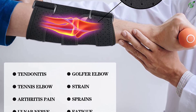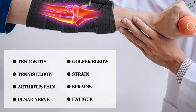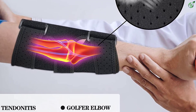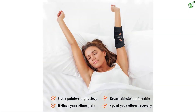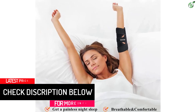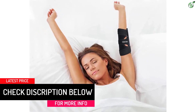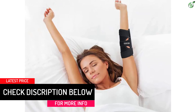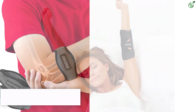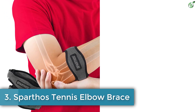The elbow stabilizer is suitable for left and right hands, men and women, and can provide support to your elbow while relieving pain including tendonitis, elbow arthritis, tennis elbow, ulnar nerve strains, sprains, and fatigue — helping reduce elbow and forearm pain and speed your recovery from a broken or fractured elbow.